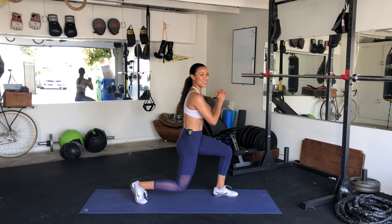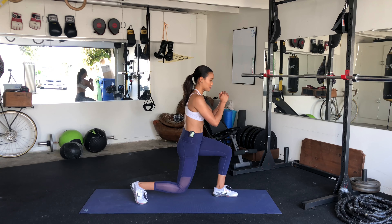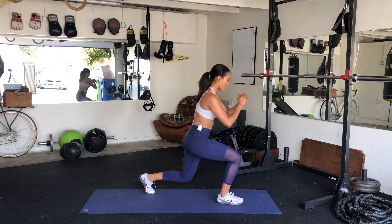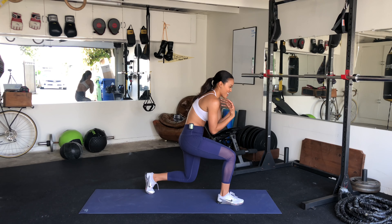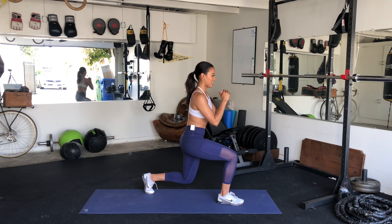30 seconds, one side. Switch. About 10 seconds — three, two, and switch. Right away, keep that burn happening. I'm so tall. Sometimes we get tired, we want to cave in — no, we can withstand it. It's amazing what you can do in five minutes.